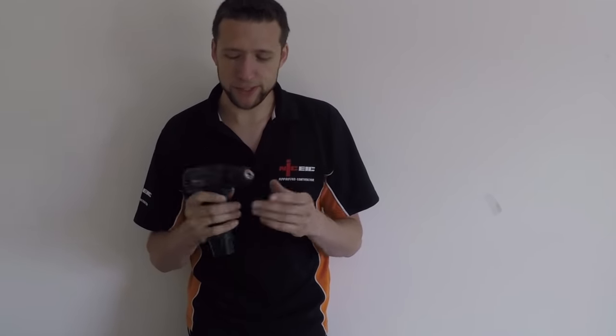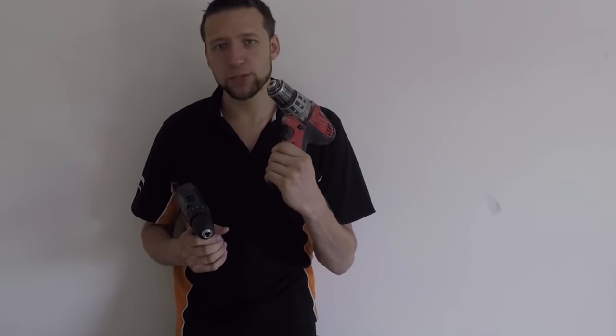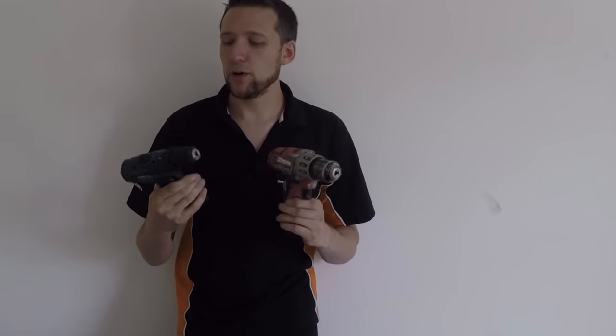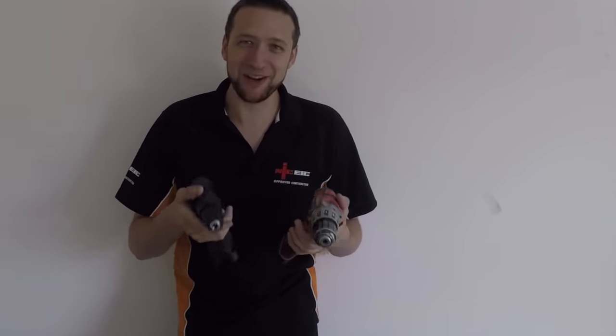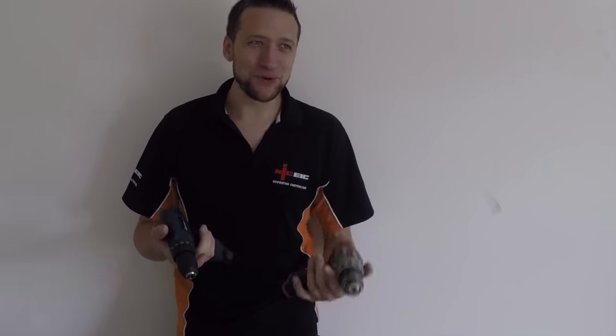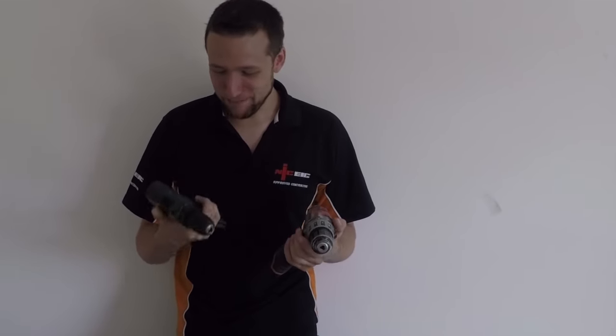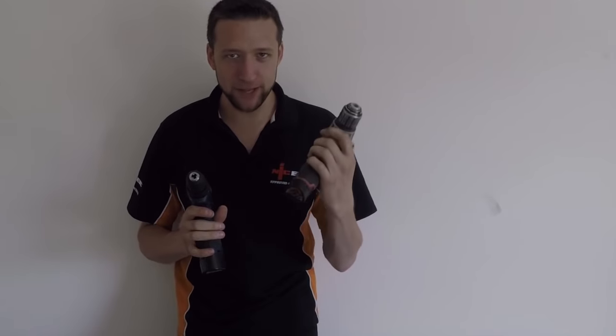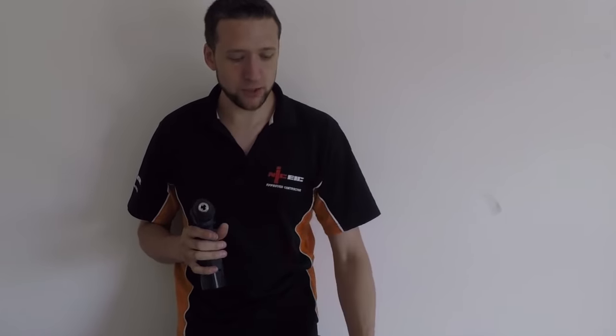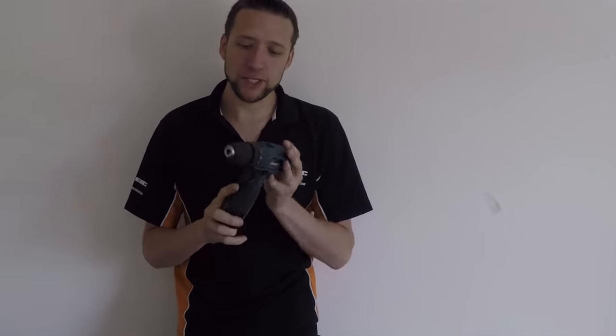Rather than do a destruction test, as much fun as they are, what we're going to do is trade my Milwaukee 12-volt cordless drill for this one for two weeks. We're going to use this one every single day. It'll be in and out the back of the van. The first thing I've noticed is the weight - the Milwaukee one is a lot heavier. The Milwaukee will stay in the van but we won't use it, and we're going to put this one through its paces every day.